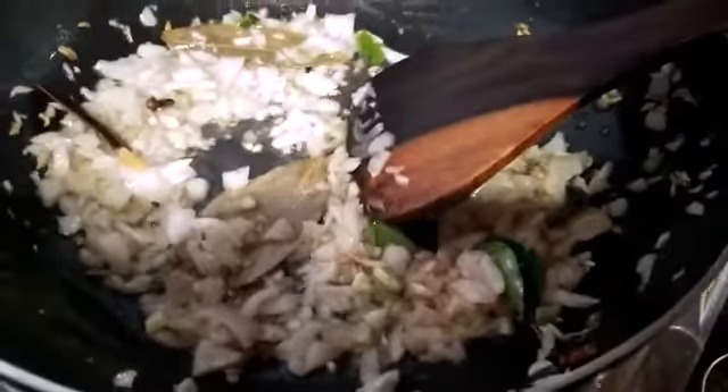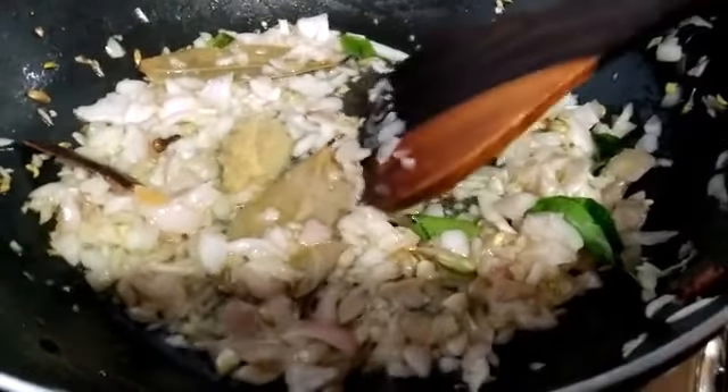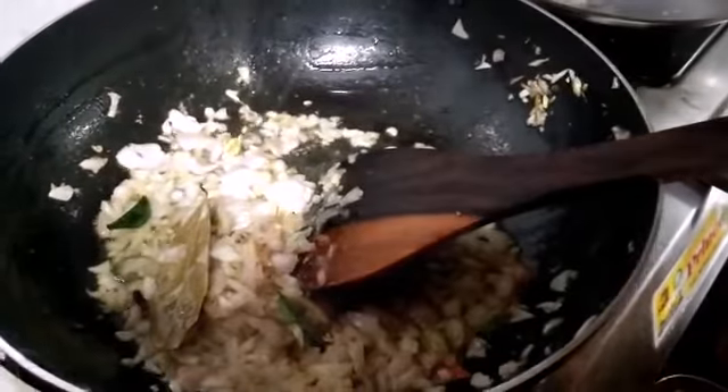Let's cook it with a cheese paste. Add the cake in the pan. Now we put the cake and add it. Let's start cutting.